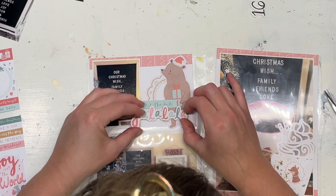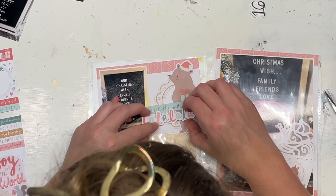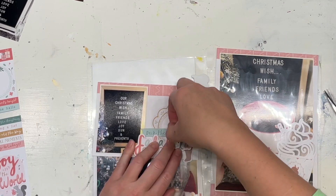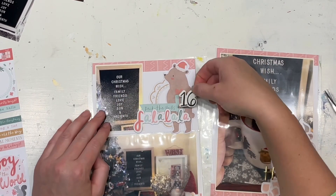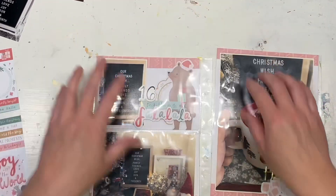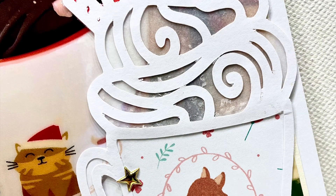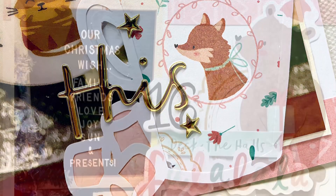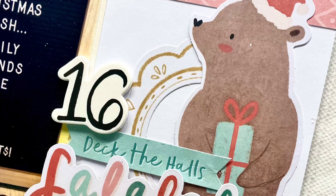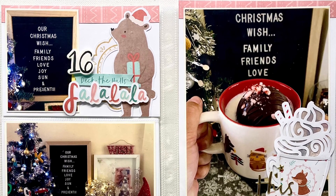Oh my goodness, another super quick and easy layout — just smashed it! Make sure you check that description box down below where all the links are. I hope you are enjoying our advent calendar series this year. We've never made December dailies for each other before, so this is really fun — a new idea for us. I was a bit nervous at first, it's a lot of pressure, but now that I've started I'm having a blast. I hope it is helping you if you create a December album too. Thank you so much for watching, and I cannot wait to see you again for day 12, when we will officially be halfway with our advent calendar series.